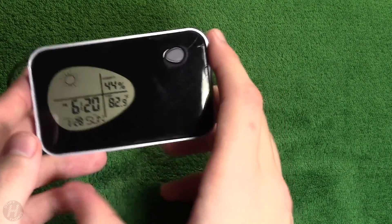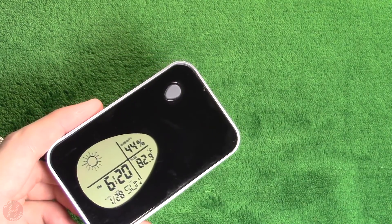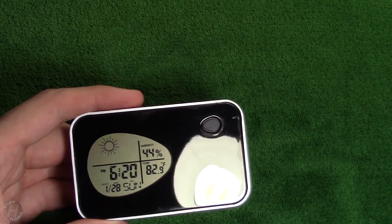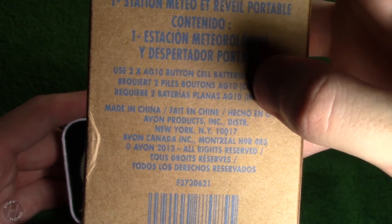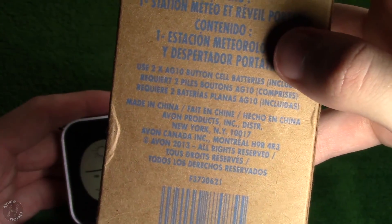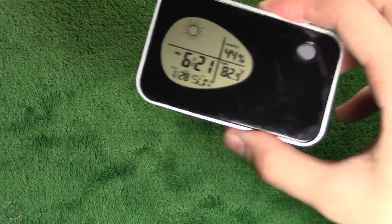So that is this unbranded portable weather station and alarm clock. And thank you for watching — oh, here we go: Avon products, E-V-O-N, Canada Incorporated or New York, NY. Alright, well thank you for watching. I will be sure to put this to use somewhere.